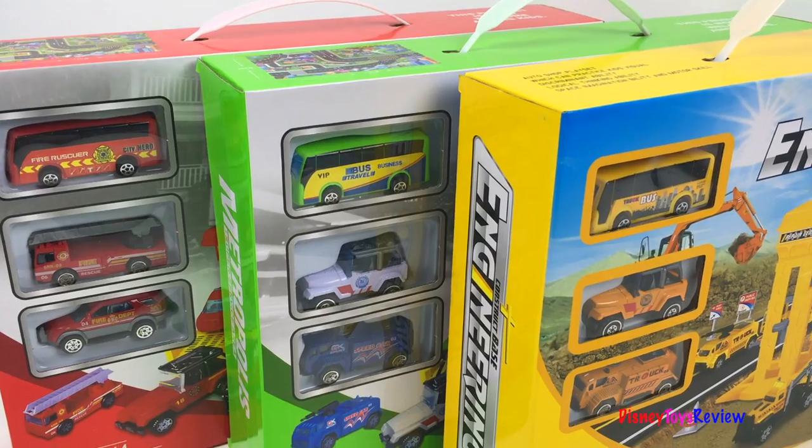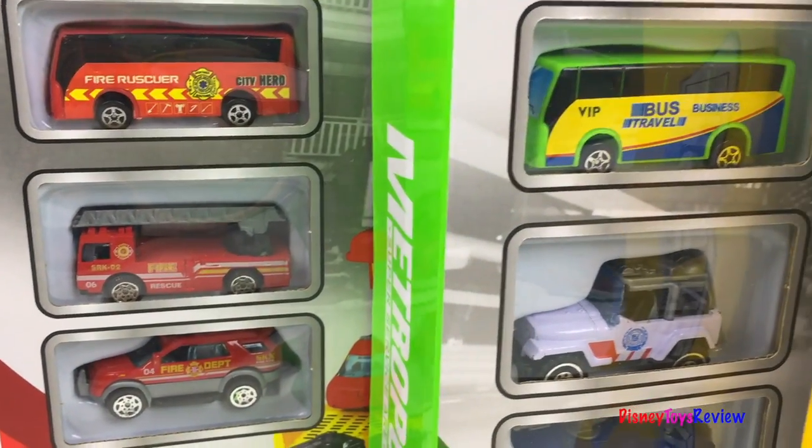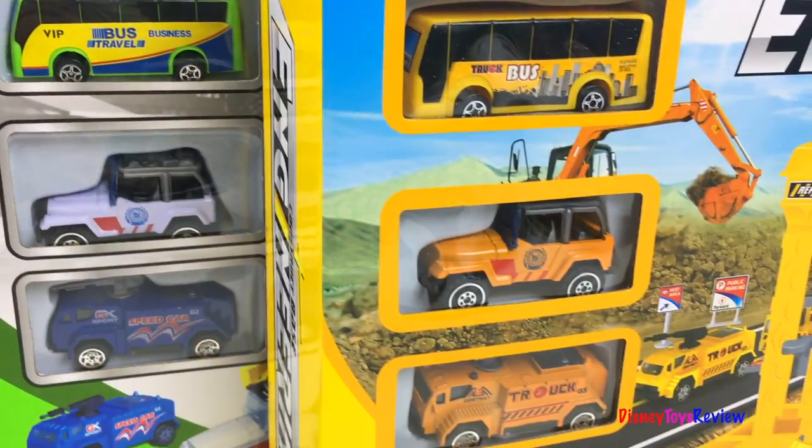These sets all look really neat. I can't wait to open them up. Thank you guys for watching my video. Don't forget to subscribe and stay tuned right here on Disney Toys Review for more videos with your favorite toys.